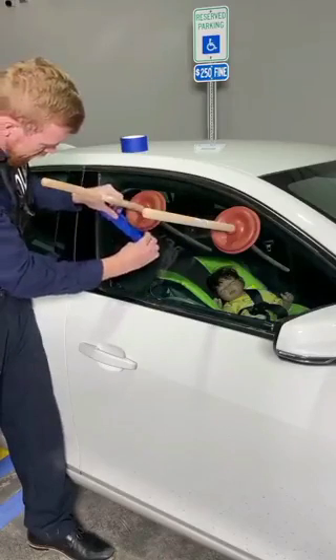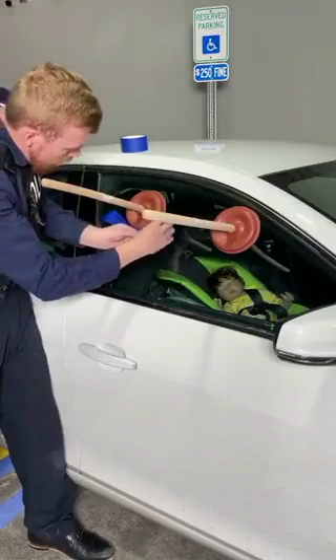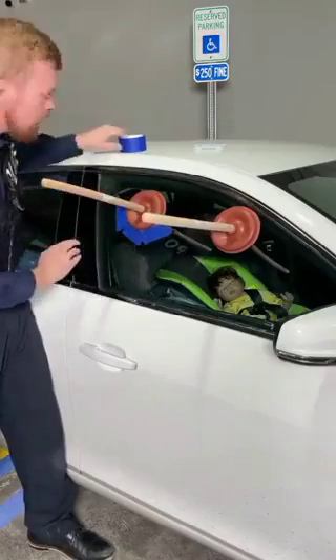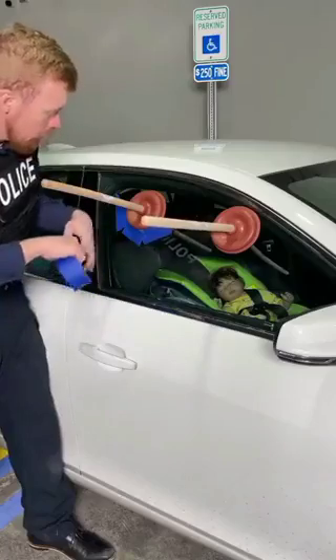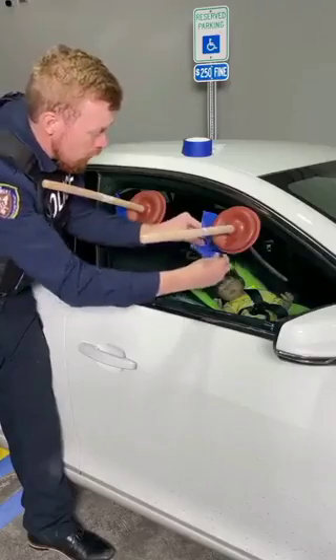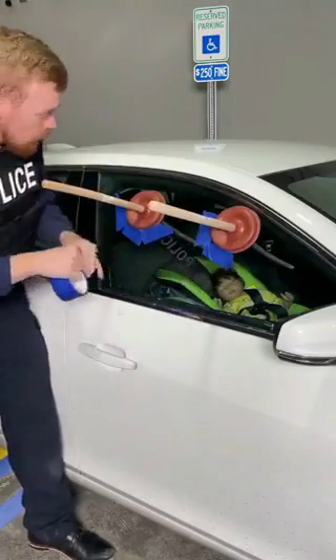We're gonna keep these plungers fastened when we want to get this window down. Hit that tape all the way around on each side, and do the same thing on the other plunger. Pay attention — this is how we're gonna get the most important item out of your car, whether it's your child's toy, your favorite movie left in the front seat, whatever it could be.